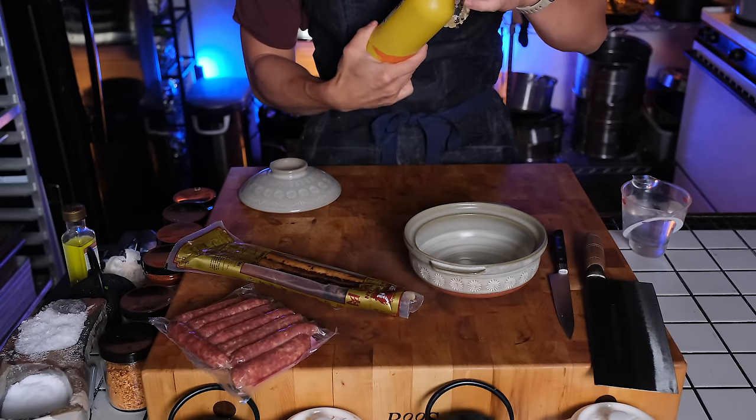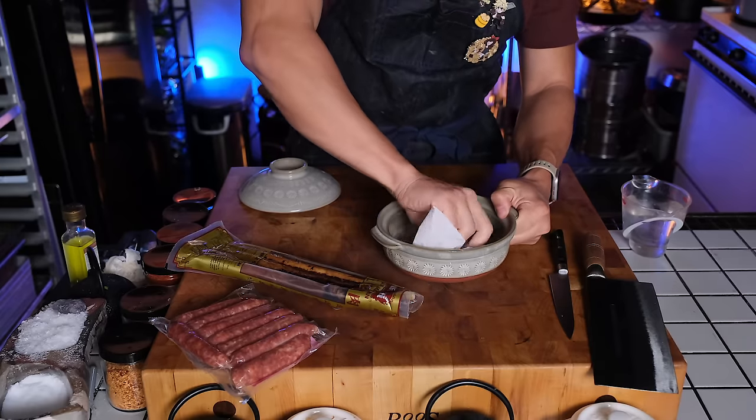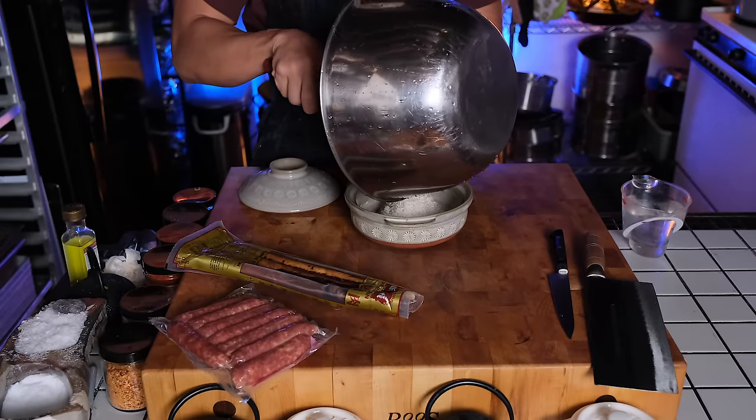For some reason, the Chinese ones are harder to find out here in Michigan. The goal of any good clay pot rice is to always have that scorched, crispy rice at the bottom. So to make that easier, I just line it with just a bit of cooking oil before putting in the rice.